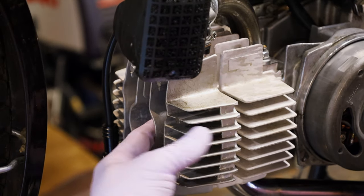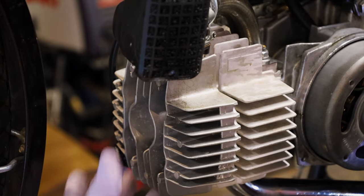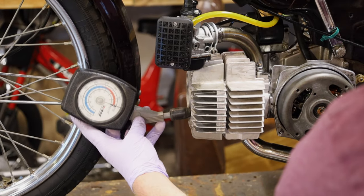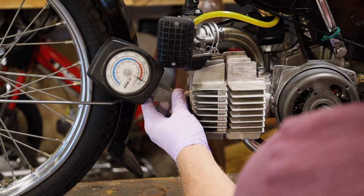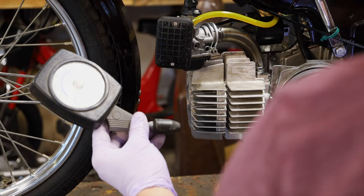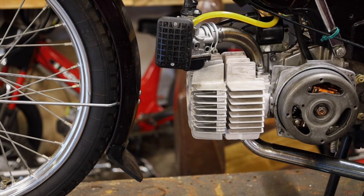Now to check for compression, you can just put your thumb over the hole and see if it pops your thumb off. It did not pop my thumb off. Another way to check for compression is to use a little gauge - just stick it in the hole. This is a really handy, simple one. I got nothing. Alright, this thing has no compression. There's no compression, so that is the issue.